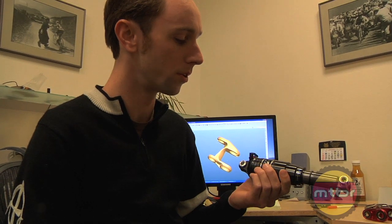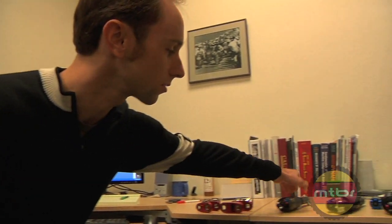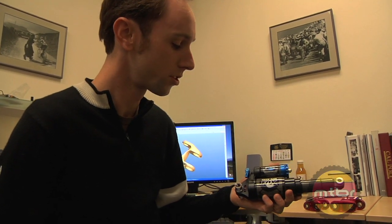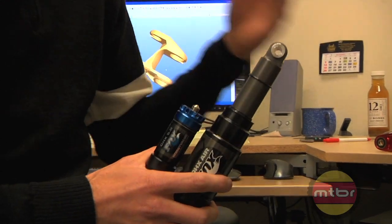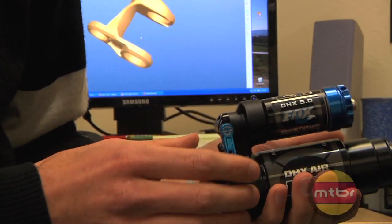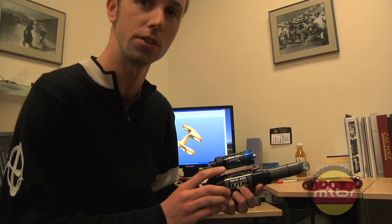This is a great shock, but where it starts finding its limits is park riding — going to North Star or just really long rough downhills. So for that we offer the DHX Air. This is a little more tunable; it's got the bottom out bumper for end-of-stroke travel and a little more control there. This is a good heavy-duty trail shock if you're concerned about weight.